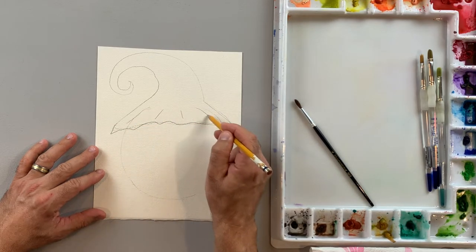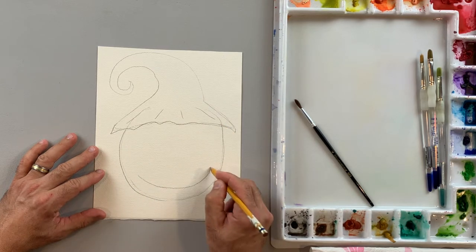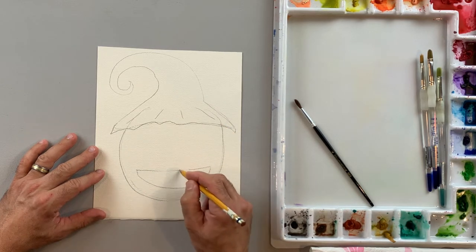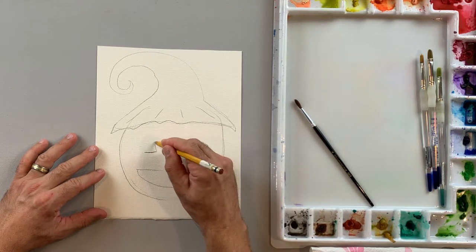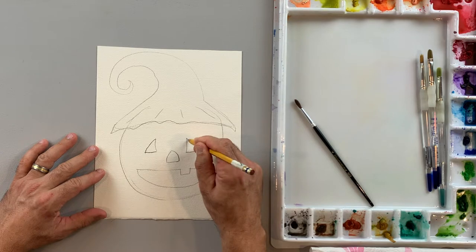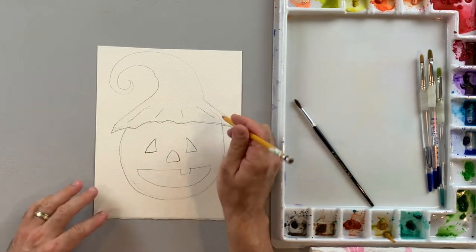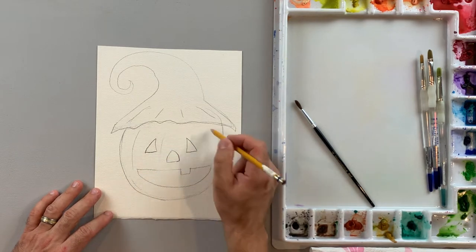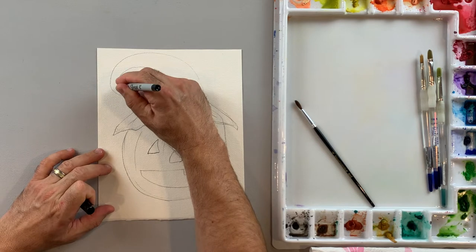I'm going to indicate some lines on the brim of the hat and make sure I have my edge defined. I'm going to draw a shape for the mouth — maybe a two-tooth one — and a triangle shape for the eyes and the nose. Notice I didn't make them perfect triangles; I gave them a little bit of curve to the edges to make them more interesting. I'll also add a few lines that curve to indicate the shape of the jack-o-lantern.